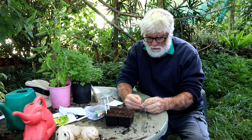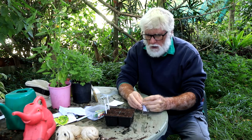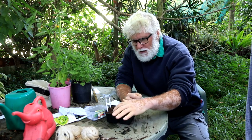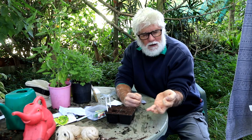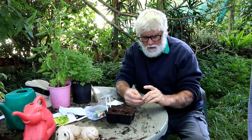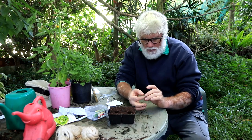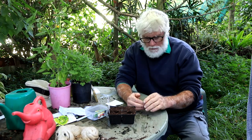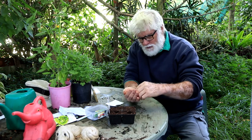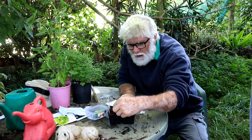Always label — you'll always forget, doesn't matter how good you think you are. So this is the cabbage. I just need a little 5mm divot, about half my first knuckle deep. I always think seeds like company, so I put two seeds in each hole. The reason I think that is when I plant a single seed they never come up, but when I plant two seeds side by side they do — so that's my scientific basis.